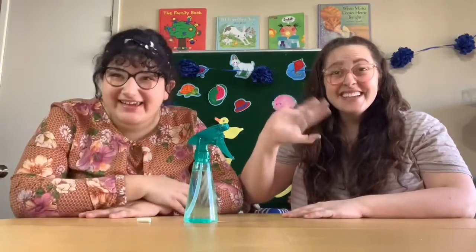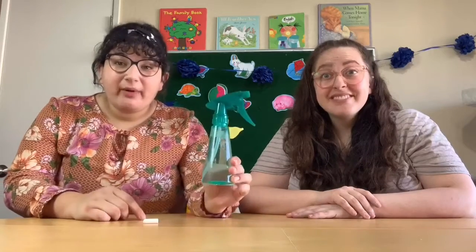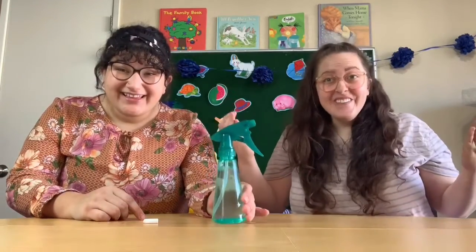Hello friends! Good morning! Hi! Today we are going outside for our activity. You will need a piece of chalk and a spray bottle. Let's go outside!